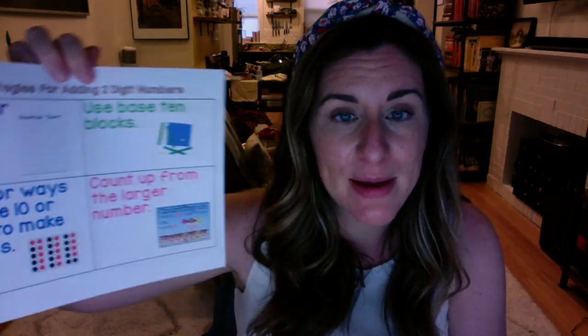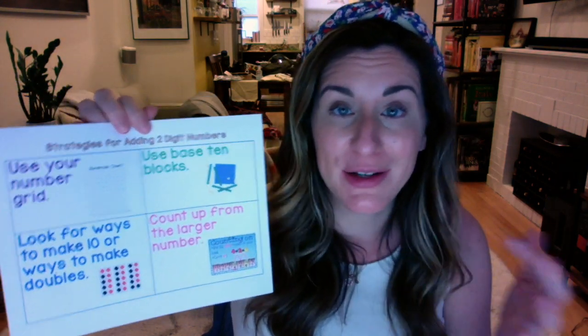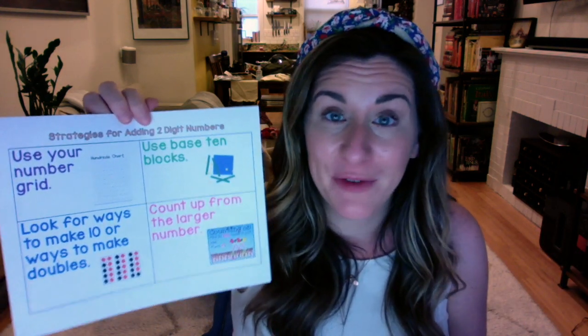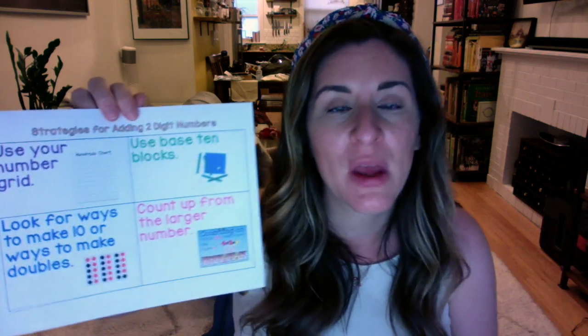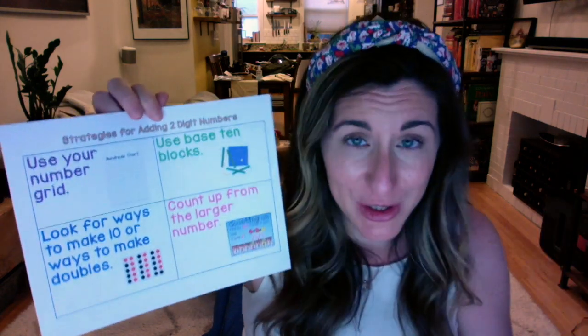You might be thinking those are really big numbers — 25 and 65 — how am I going to add those together? Well, we have been learning strategies all year long about how to add numbers together. Usually we're not adding numbers quite that big, but I have strategies that you already know. I made an anchor chart, which is like a list of strategies you can use. I put this in your announcement page if you want to print it out. These are strategies for adding two-digit numbers — a two-digit number is a number that has two digits, like 21 or 35.